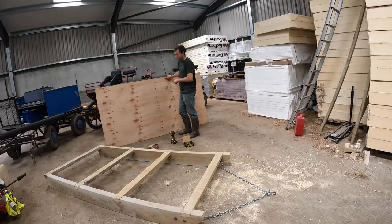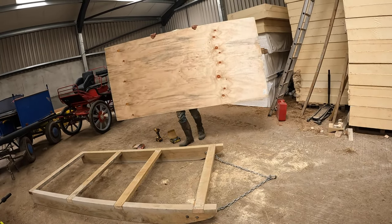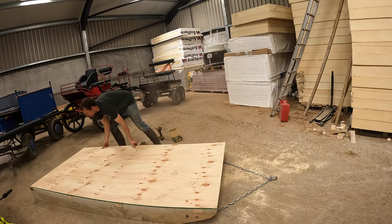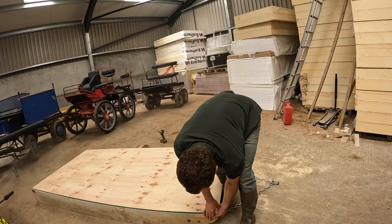Now we put the base on — the plywood sheet. It's the plywood that keeps everything nice and square, so you want to make sure it sits on there flush.